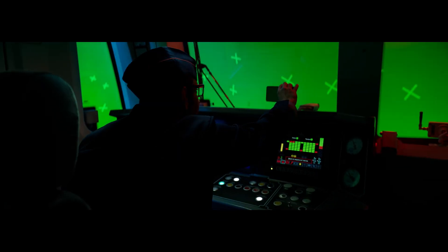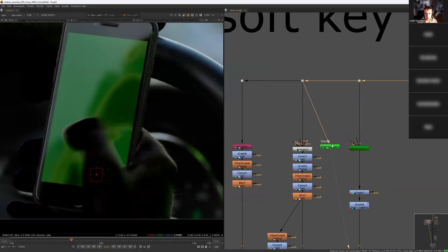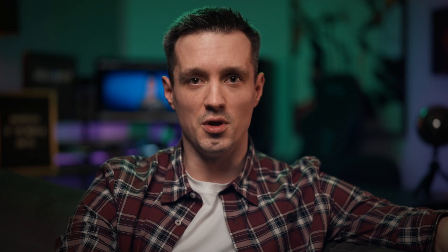By the end of the eight weeks, you won't just understand keying — you'll be ready to handle any shot that comes your way. The first month focuses on foundational theory with simpler shots, but don't underestimate them. They are packed with common problems that compositors face daily. In the second month, we will step up with more complex shots, applying everything we've learned and sharpening your skills even further.